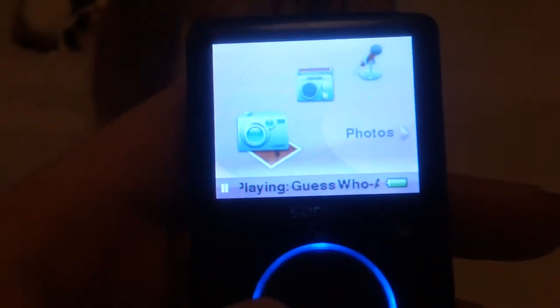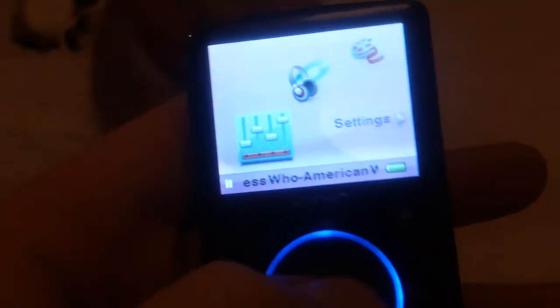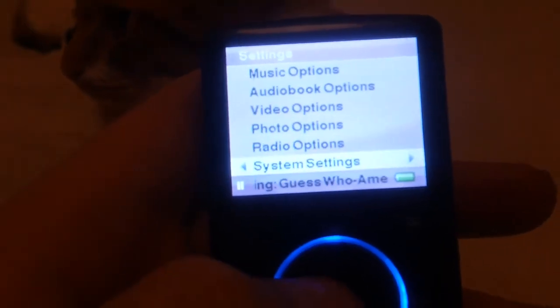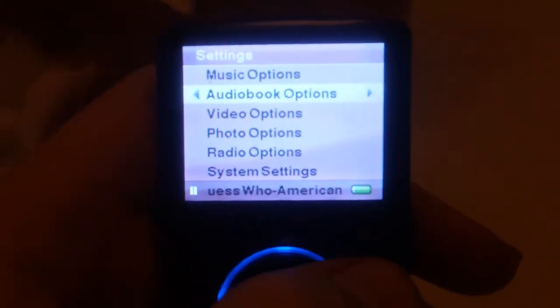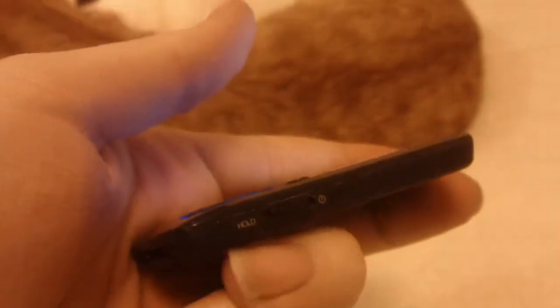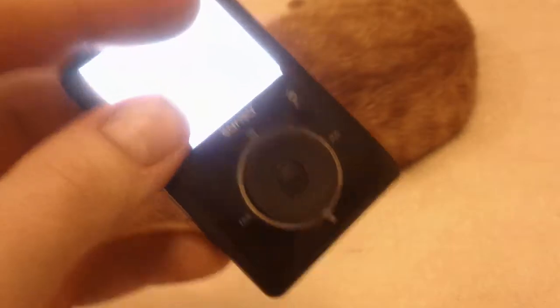You've got a nice menu system here that gives you every option possible. You've got settings which has everything in it — from audiobooks, photos, radio, system settings, music options, that kind of thing. This has I think two or four gigabytes of memory on board, so it can hold quite a bit. On the side it's got a hold and power button, and also a micro SD card slot, which is always handy to have.